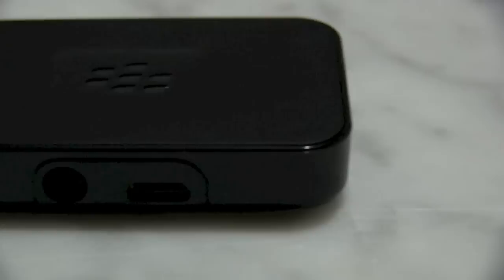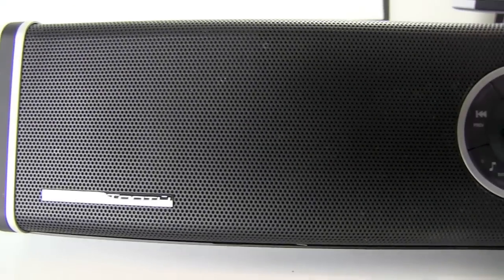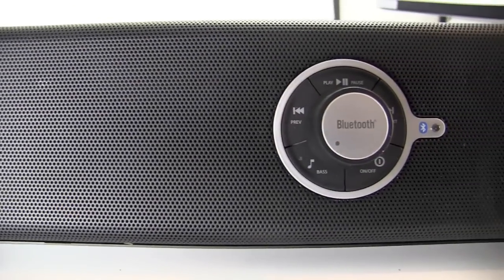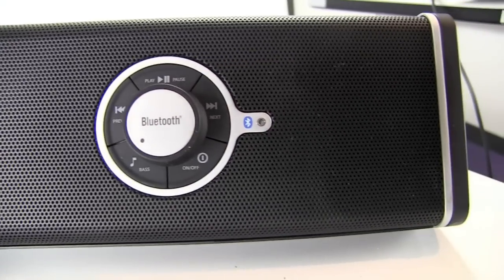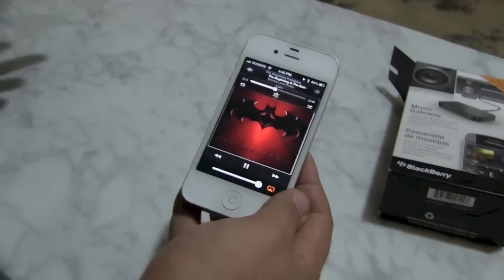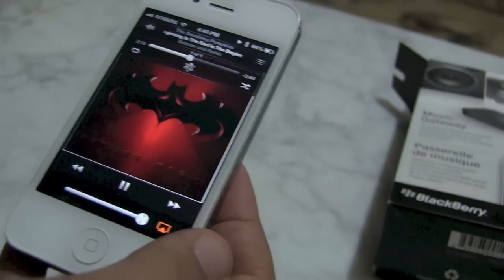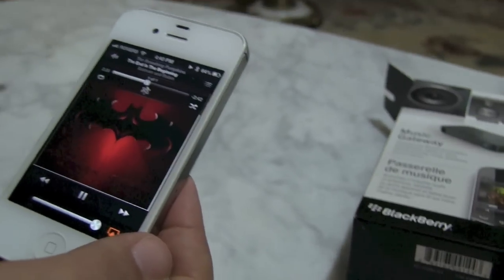You might say, what's the difference between this and something like the Jawbone Jambox or the Super Tooth or one of the other speaker systems? Well, this is only $50. So it's incredibly cheap. If you don't want another set of speakers and you want to use the great speakers you already have, this is a fantastic way to make use of them and tie in your device.